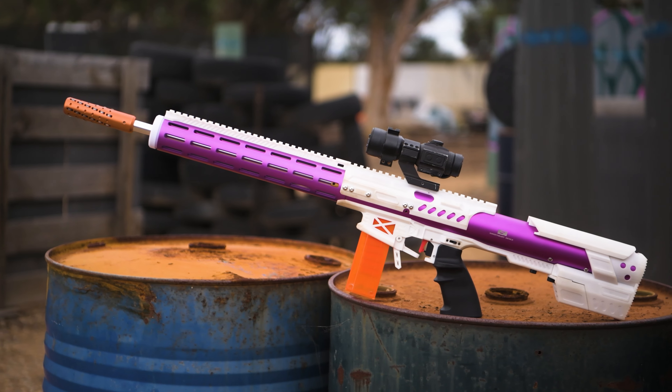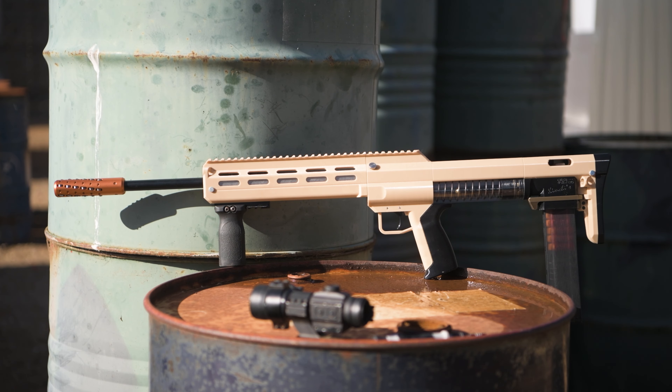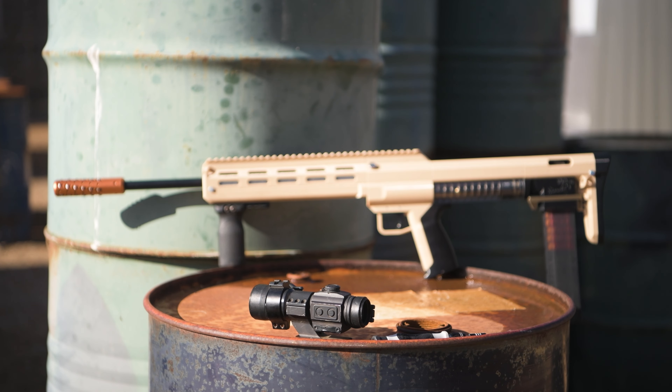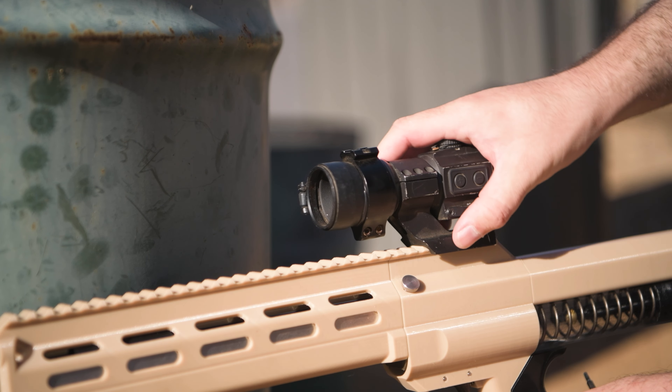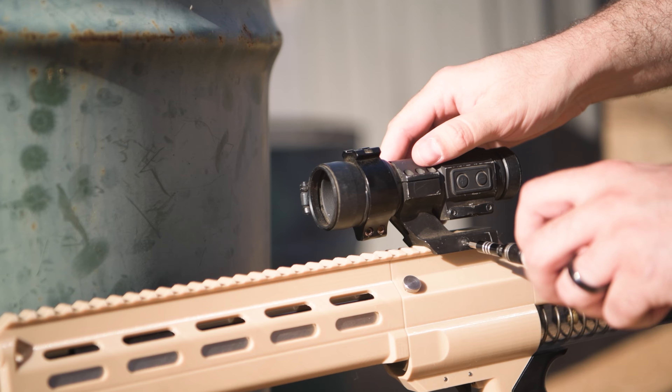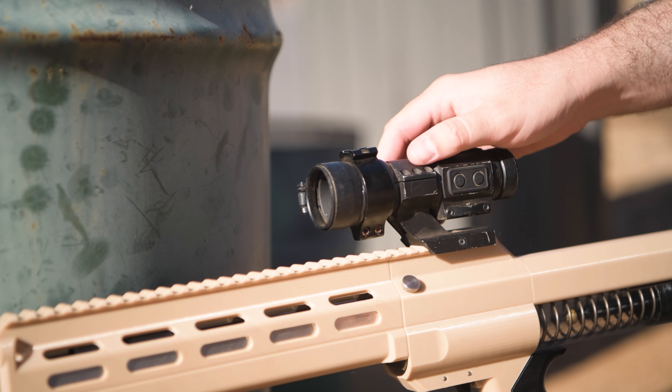So you've got a brand new blaster, whether that's a Springer, Flywheeler, whatever. And hopefully, if you're watching this video, you've also got some form of an optic, preferably a non-magnified 1x red dot, because anything actually zoomed in is always a bit of a hindrance for fast-paced gameplay that you see in Nerf.